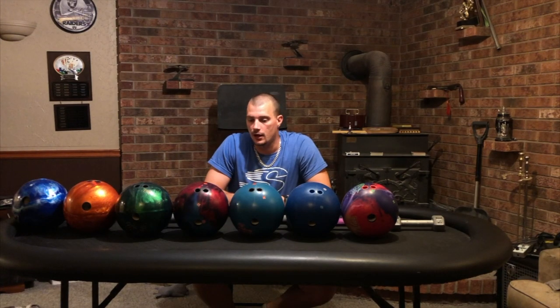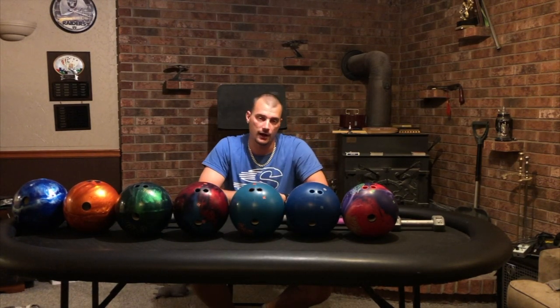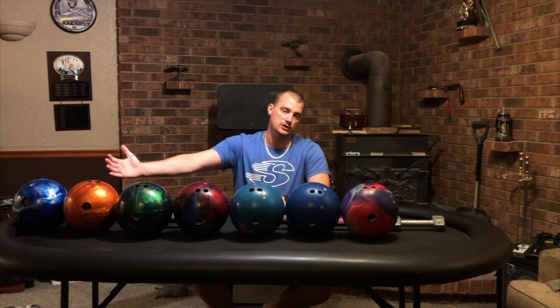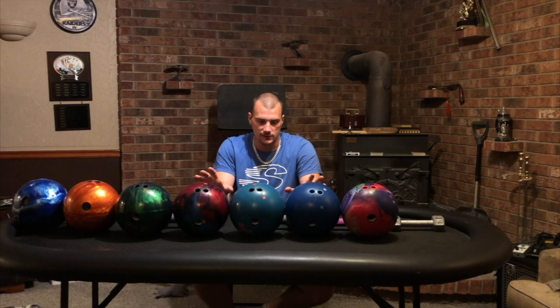If you have to play closer to the gutter on short patterns, there's no way you're staying there with a reactive ball. You might be able to swing to the gutter with a Pro Motion, Idol Pro, or even the IQ Tour Emerald, but having a urethane ball is very important to control the pocket on short patterns. And then obviously we have our spare ball — a spare ball is vitally important because we don't strike every shot, no matter how much we want to.